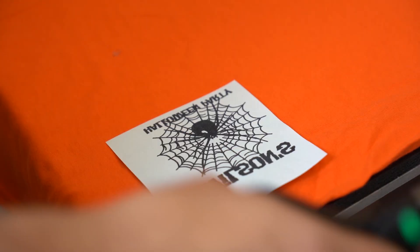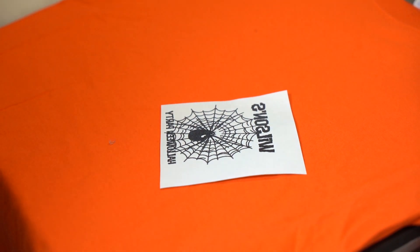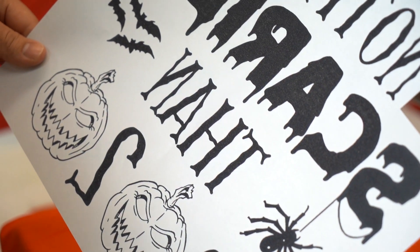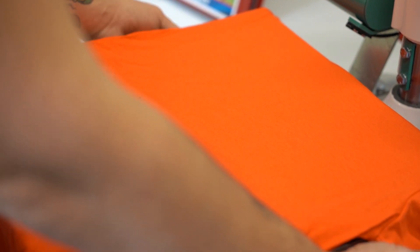For this shirt, we're going to use this as a front left chest — also known as a heart size image — and this is gonna go on the back. This is how you can make the most of your goof proof transfer sheet. Just like the glow-in-the-dark, if you order goof proof today using our artwork one color, it'll ship out tomorrow.